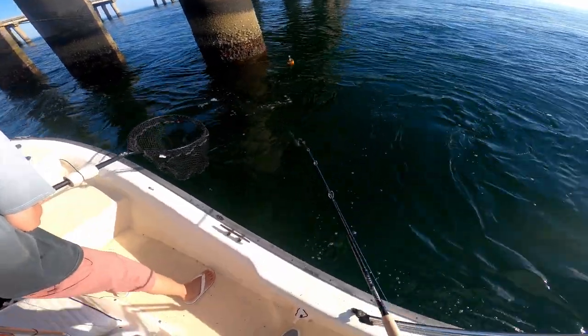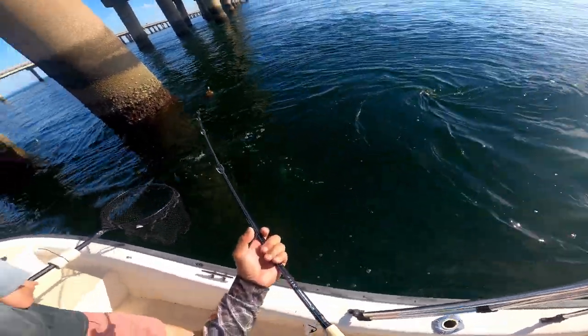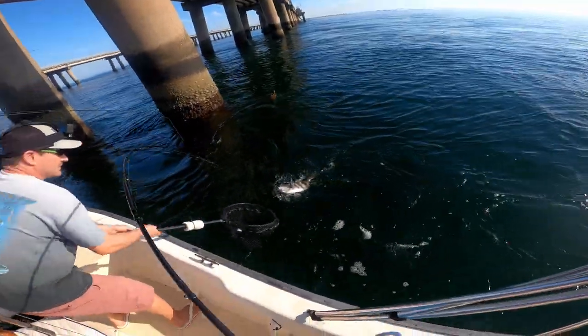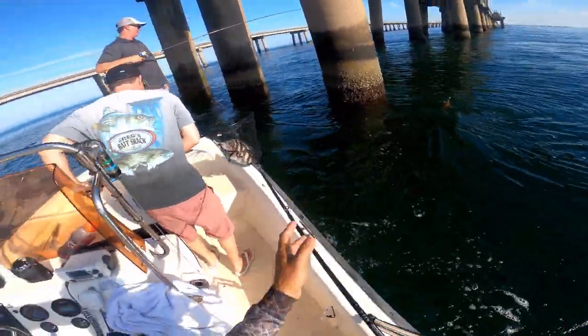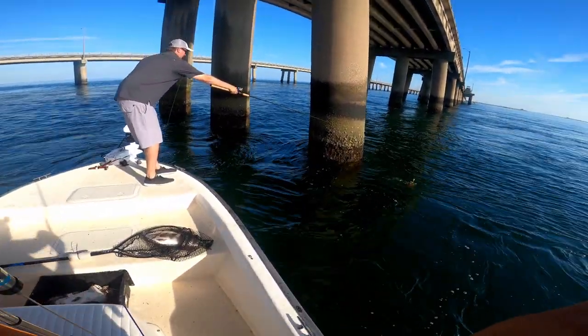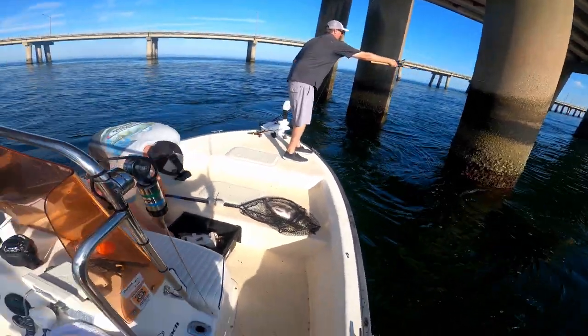Another big one, Brad. This is yours — I told you, fish the back one. That's a nice one too. Put it right there, right in that eddy right there, exactly right there. But you gotta drop fast because they're deep.